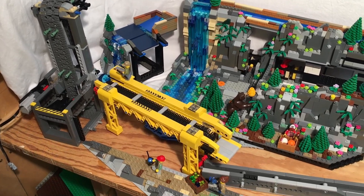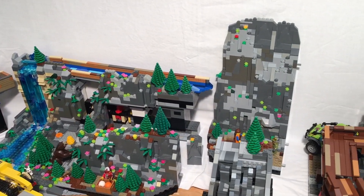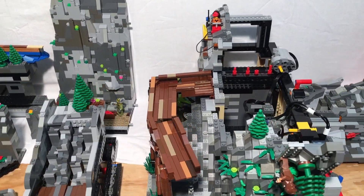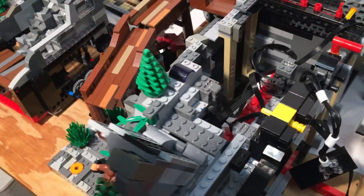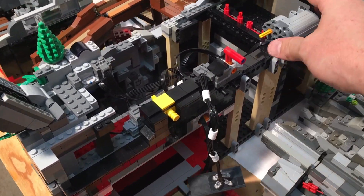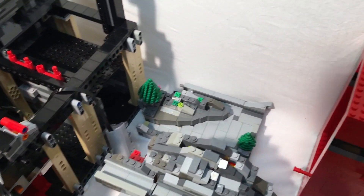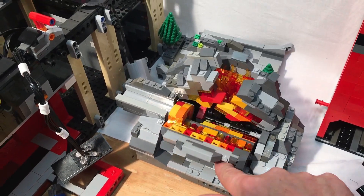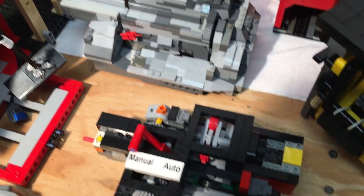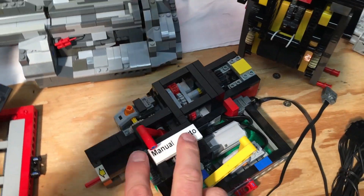I've learnt my lesson from building GBCs for many years, and this thing is completely modular. Every section comes apart, fits in nicely, and can be quickly and easily removed in case motors need to be changed, things need to be fixed and repaired.